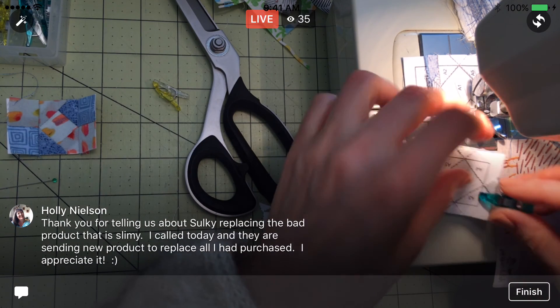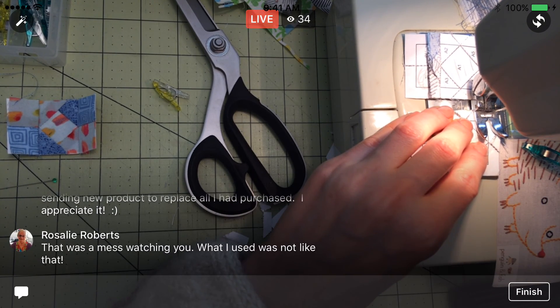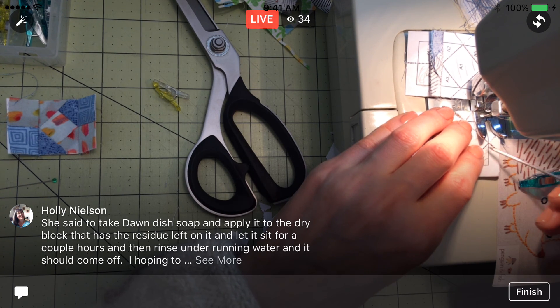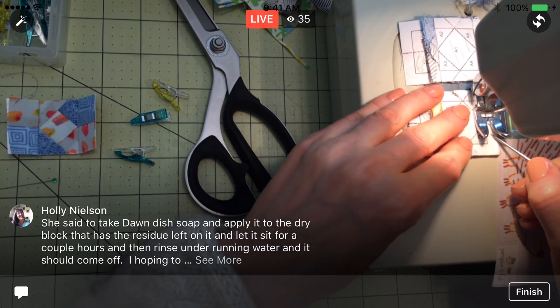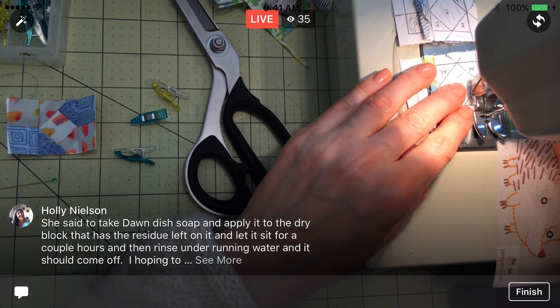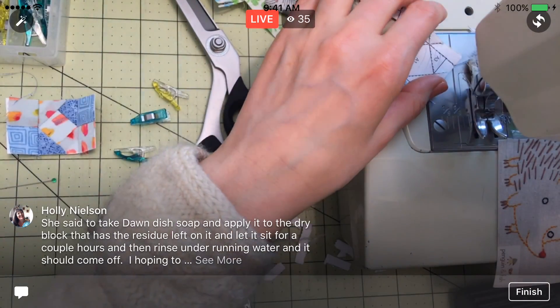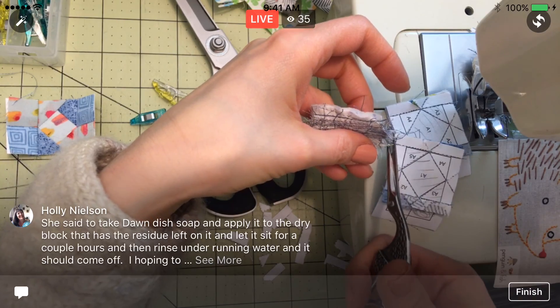I suspect that the slimy kind is good if you're putting something into the wash right after, but that's not typical for embroiderers. She said to take Dawn dish soap and apply it to the dry block that has the residue left on it, let it sit for a couple hours, and then rinse off. I will have to try that for sure, because I think I have a couple blocks that were like that — where the sticky fabric was slimy instead. So just let the Dawn sit for a while and then wash it out.